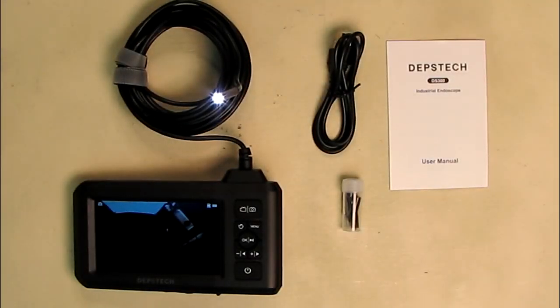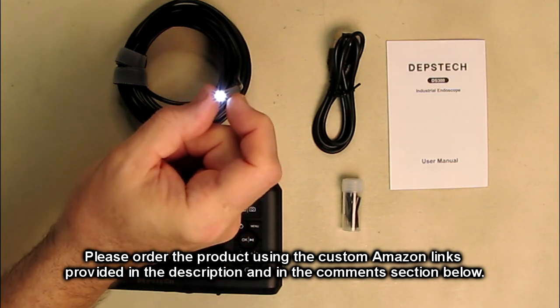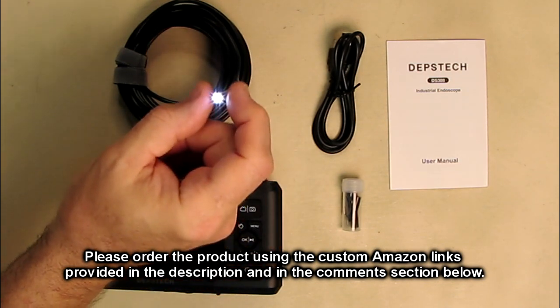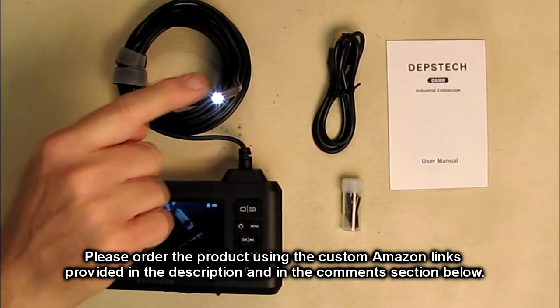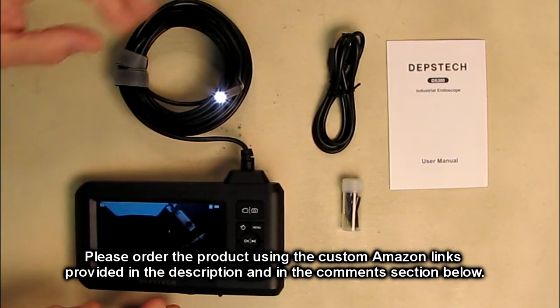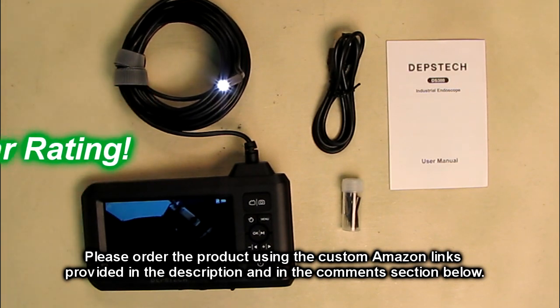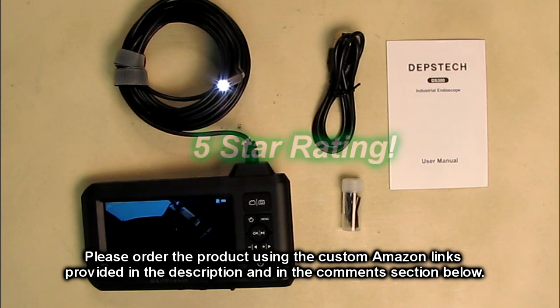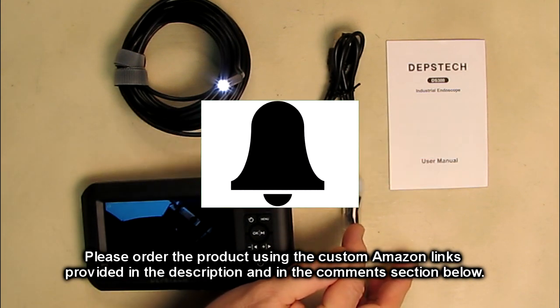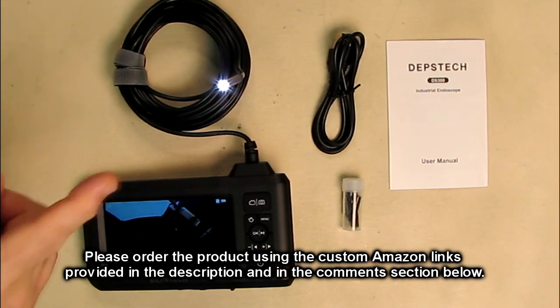Overall, the DEPSTECH industrial endoscope with its 5.5 millimeter diameter 1080p HD borescope, 4.3 inch LCD screen, and IP67 waterproof snake camera is a cool product. You'll find many uses — seeing things impossible to see otherwise, getting into tight spaces with that small diameter, and using the attachments to solve sink problems. I'm giving it a full five-star rating. Please hit subscribe, the bell icon, and like if this review helped with your buying decision.